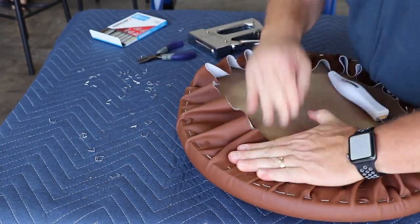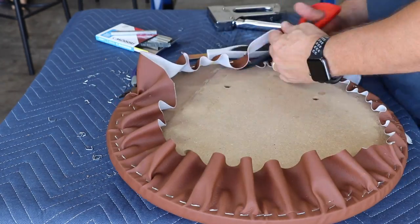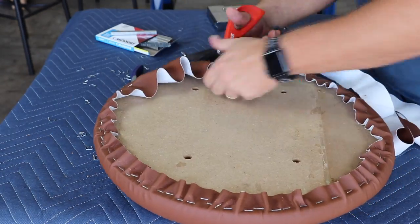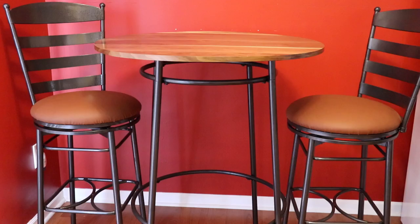I will also put a link in the description to anything I've used in the video if you're interested in purchasing those. Cutting off the excess here. Next, the finished product — and there it is. I think it turned out great. My wife thinks it's nice but she misses her old blue set — that beat-up blue 15-year-old piece of junk we had. If you have any questions or comments, post those below. Subscribe. Thanks for watching.